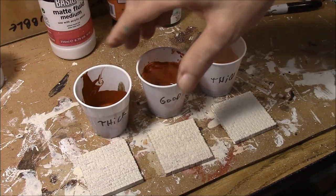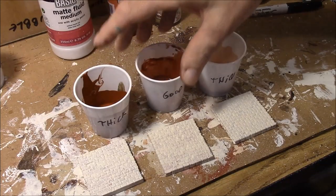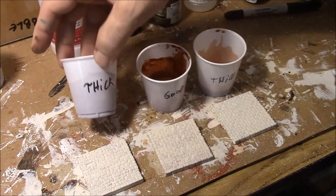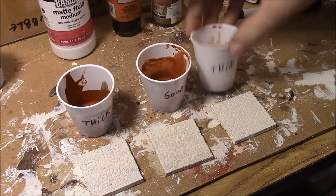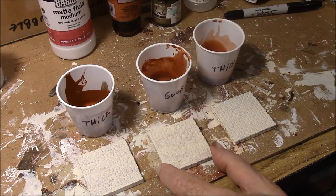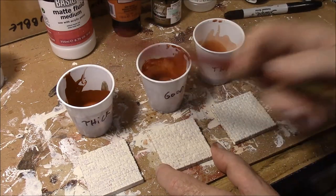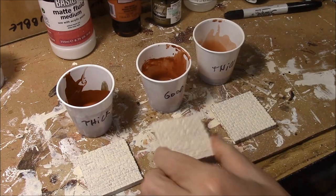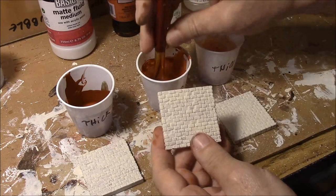I've mixed up three batches of this first ink wash: one exactly according to the measurements I've just given you, one a little too thick, and one a little too thin. I want you to be able to see the difference between how each goes on, so you'll know what to add if it doesn't look right. Let me show you the first one — the good mix.